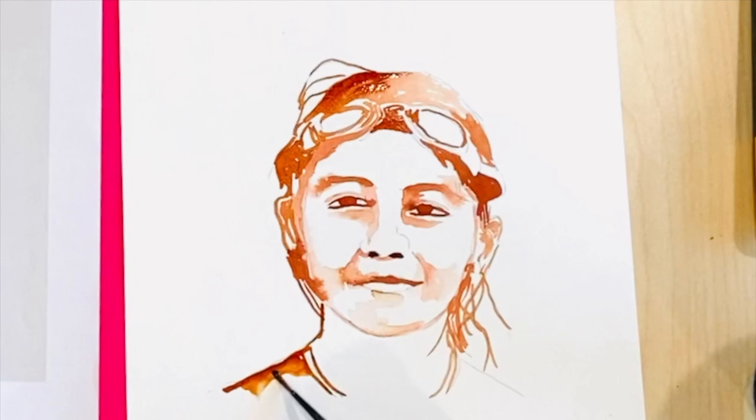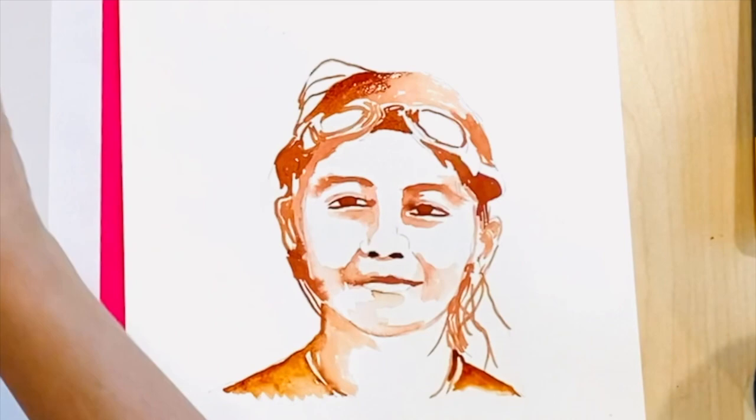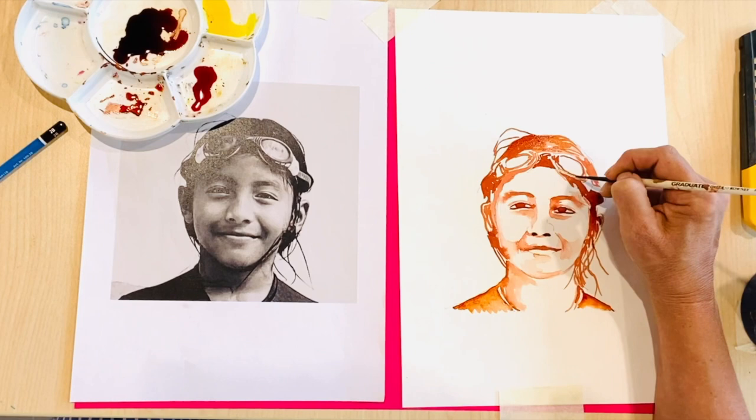I started with the eyes and I usually do that when working in portraiture with any medium. The shadows usually sit around the eyes, the gap between the lips, the edge of the face, the ears, the neck and of course the hairline.